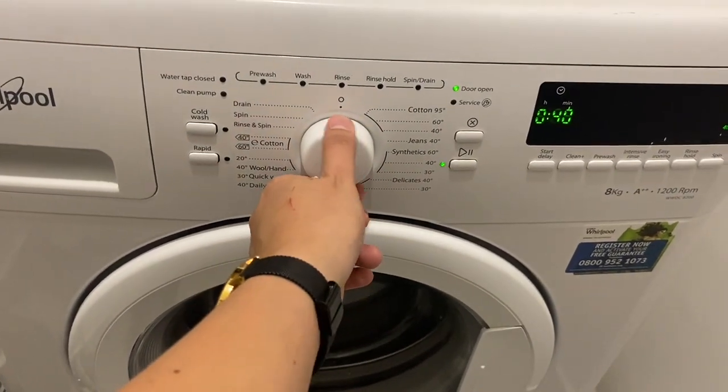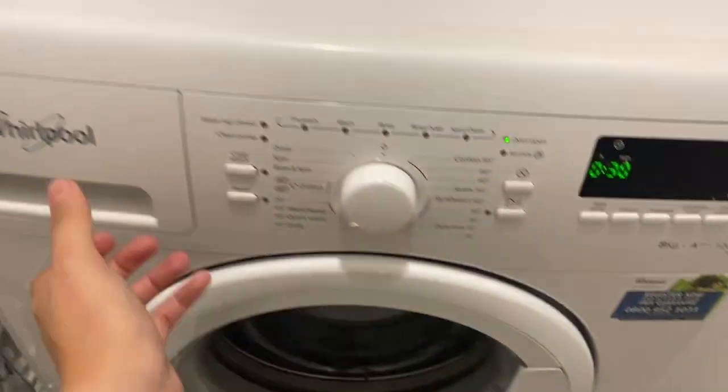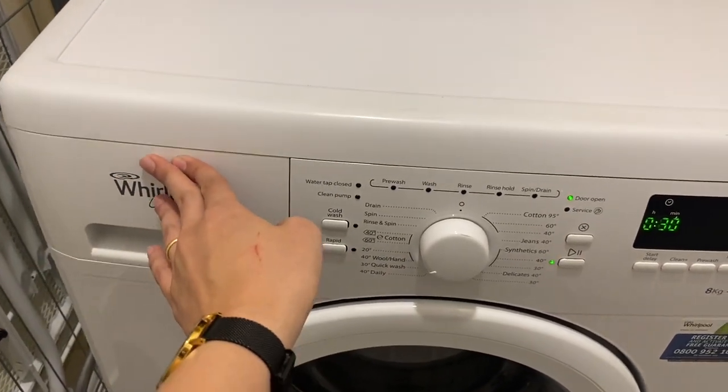Once you have selected the program, open this lid, load the clothes inside and close. Open this cover, put the soap inside and close.